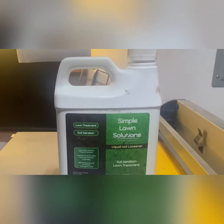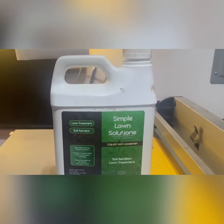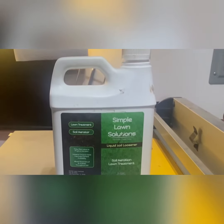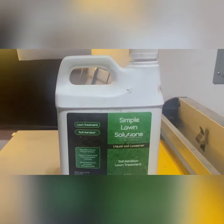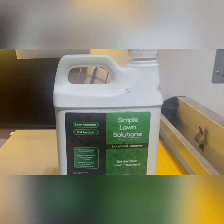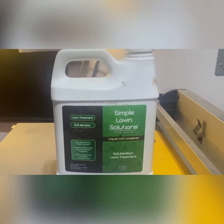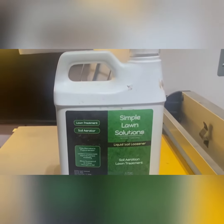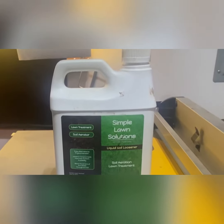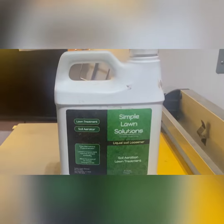I bought this Liquid Soil Loosener, and I see some different approaches online — like, are these products, these liquid aerators, are they snake oil? Do they really work? In my opinion, I don't know for sure, but I don't see how liquid aerators could match up to core aerators that are pulling three-inch plugs out of the soil and really helping out with the compaction.